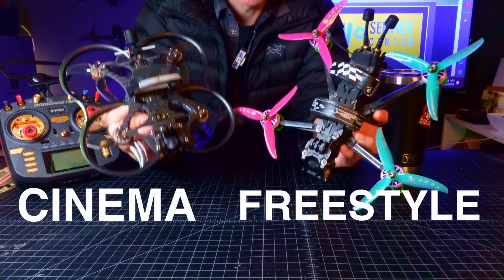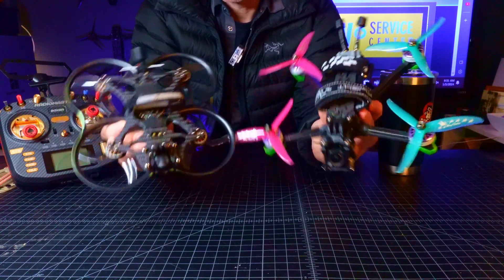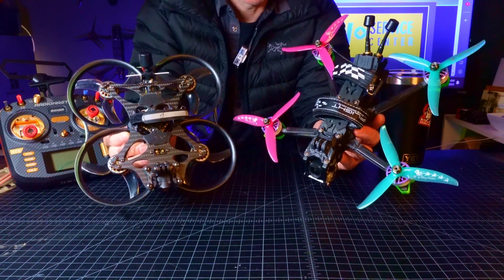Cinema, freestyle — there you go. Hopefully you enjoyed this informative video today and you learned something. Please do subscribe on the channel. I'm Justin Davis. I'll drop more knowledge on the channel very soon. I'll see you on the next one.